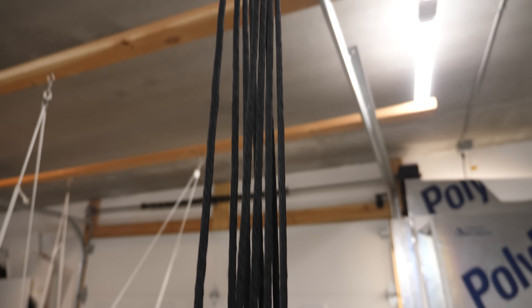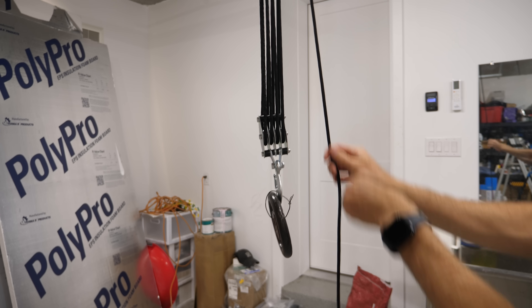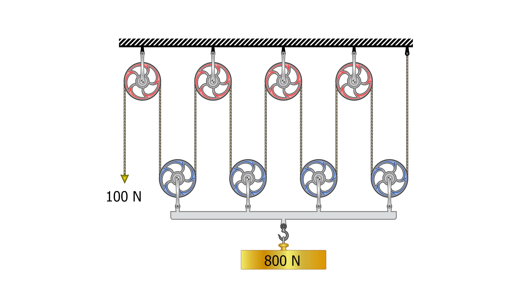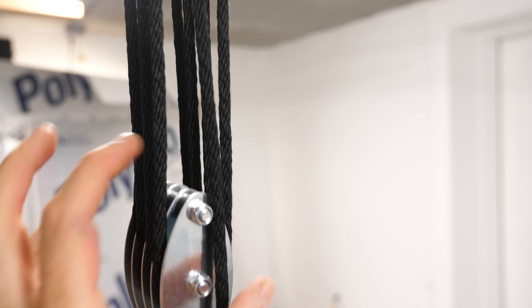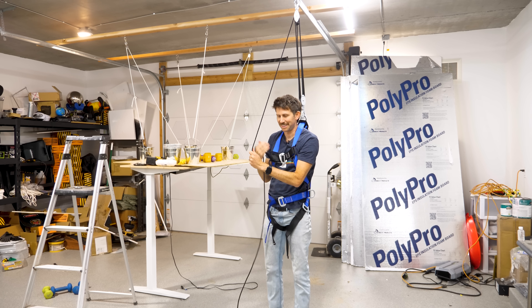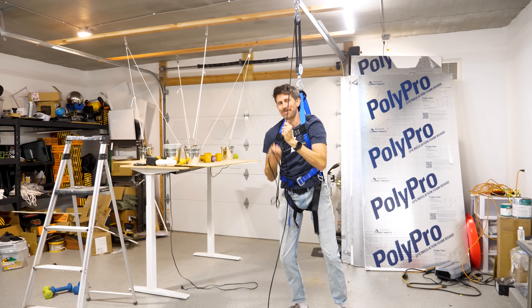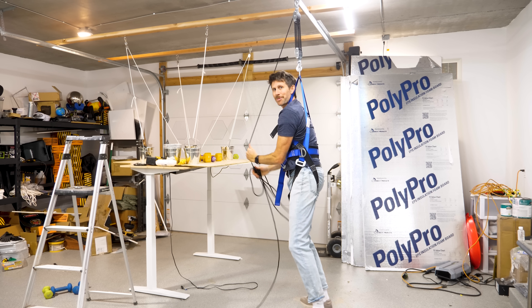Fixed pulleys have no mechanical advantage - they just let you pull down to lift something up. If you want a mechanical advantage, you have to use something called a movable pulley. In this pulley, I have a bunch of pulleys all linked together. As I pull on the rope, the bottom set of pulleys gets closer to the top set, meaning each rope segment is sharing part of the weight. So instead of me holding up 100% of the load with one rope, the weight is divided among several ropes. Now let's try it - yep, it's possible, and it's a lot easier. I can hold it with one hand and easily pull myself up.